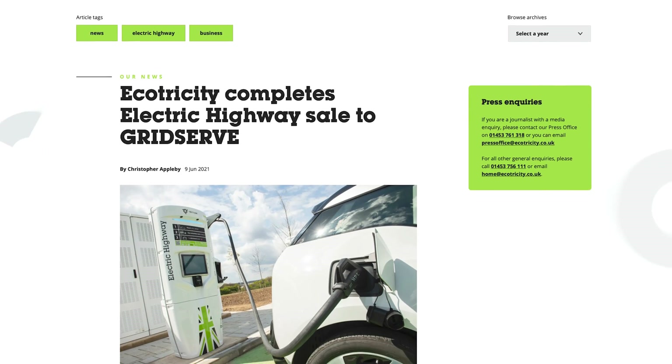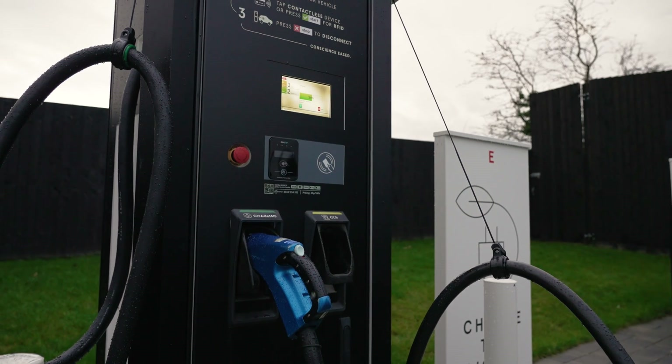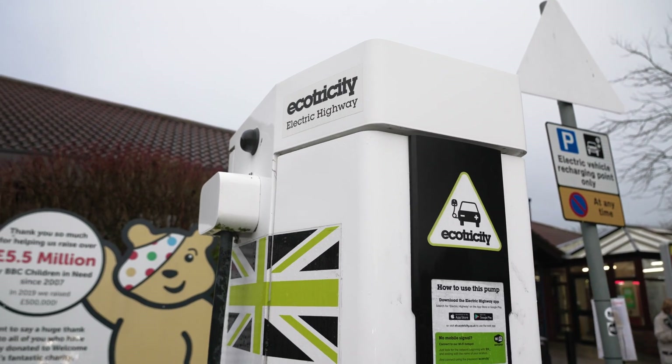The Ecotricity network has now been taken over by GridServe, who have put in brilliant easy-to-use contactless charge points. However, there are still a few of these older Ecotricity ones out there for the time being.